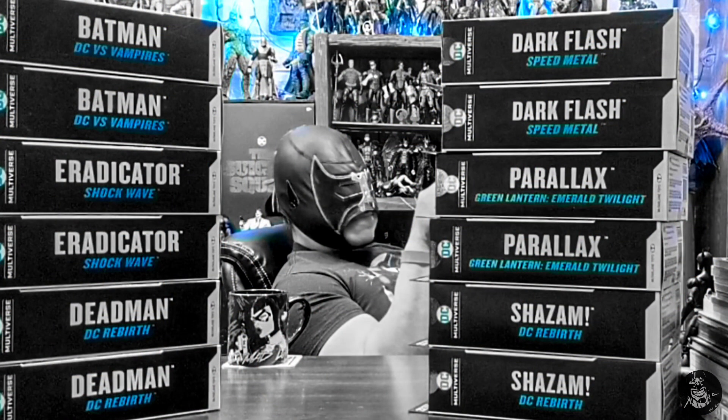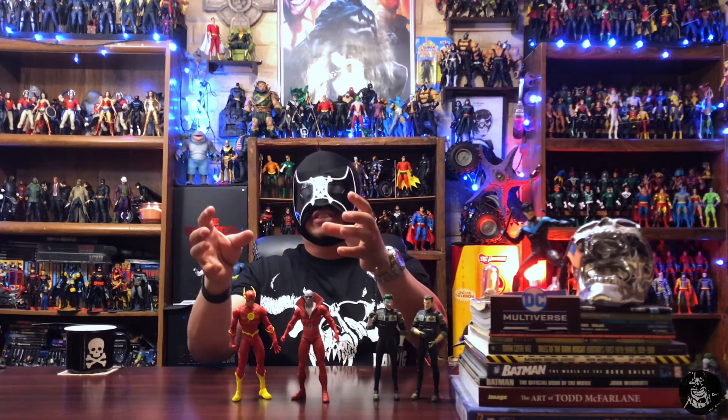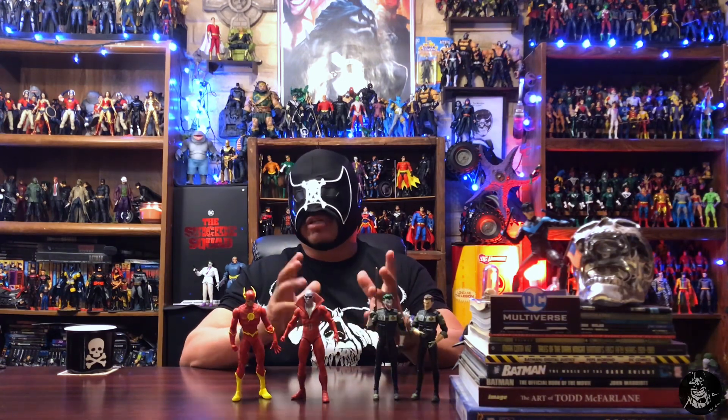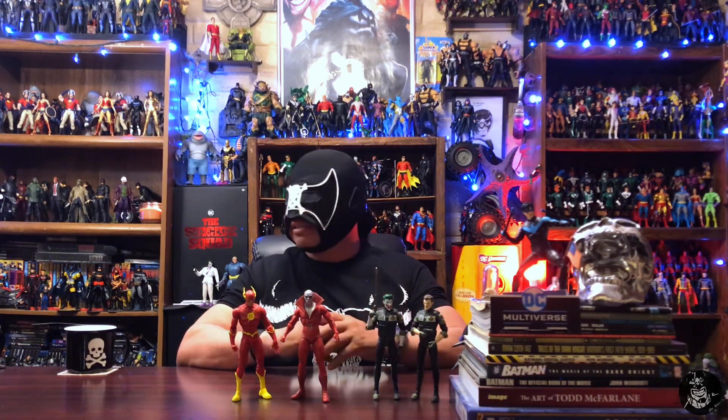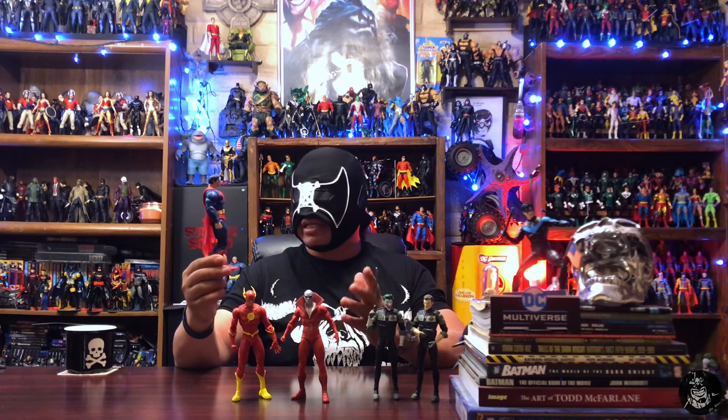I'm not really scared that McFarlane is doing this. I'll always be able to collect the way I like and buy multiples if I feel like it. What people don't always understand is that when you get a different head with its own body you can display both versions, but with one figure and two heads you end up with extra heads going in a fodder box — which isn't necessarily bad since you can use them for customs. Alternate heads online can cost anywhere from $15 to $30.